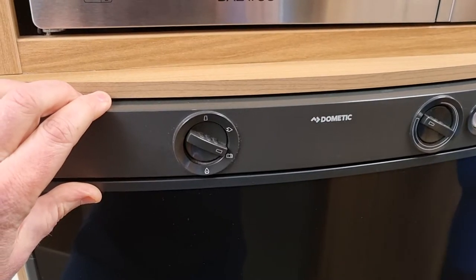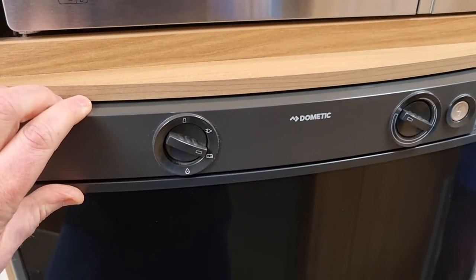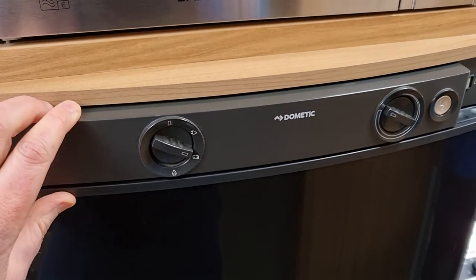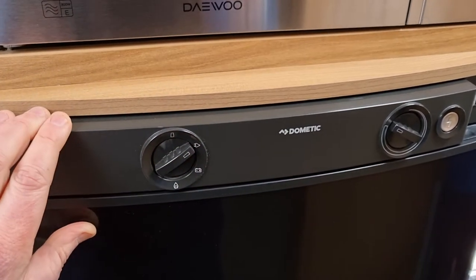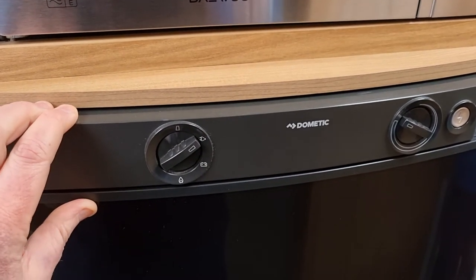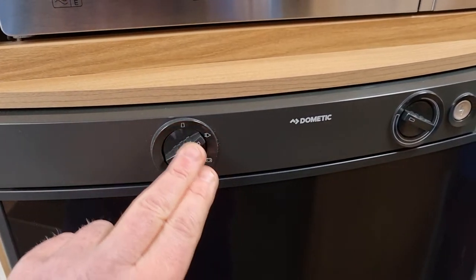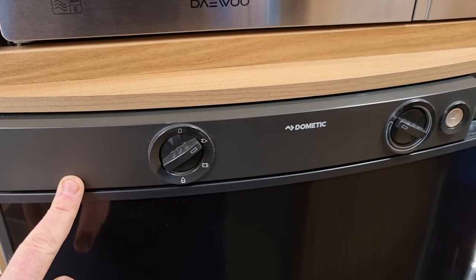The battery setting for traveling from A to B is automatically selected — it doesn't make the fridge any colder, but it will retain the temperature that the fridge is at. That's really only to be used when you're traveling. Similarly, the electric hookup setting is automatic.